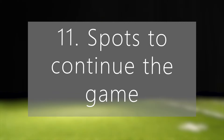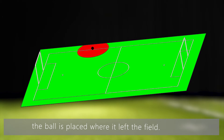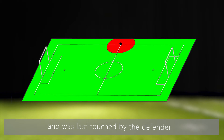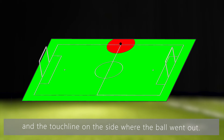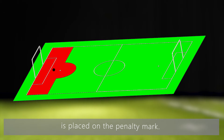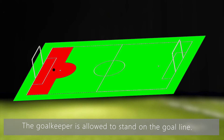For different stoppages that can happen during the game, the following graphics demonstrate the spot where the referee places the ball. If the ball leaves the field through the touchline, the ball is placed where it left the field, and the red area marks the forbidden area for the defenders. If the ball leaves the field through the goal line outside the goal and was last touched by the defender, the ball is placed on the intersection of the centre line and the touchline on the side where the ball went out. If a penalty kick is awarded, the ball is placed on the penalty mark; the defenders must place themselves behind the ball, and the goalkeeper is allowed to stand on the goal line.